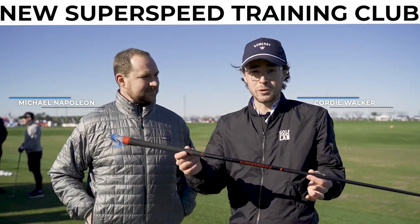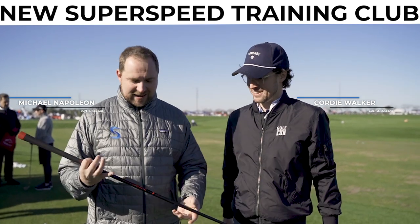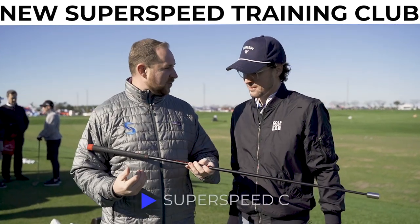Here at Superspeed at Demo Day, they just came out with a new club, which I'm super excited about. Mike, what is this thing? So this is our Superspeed C training club.